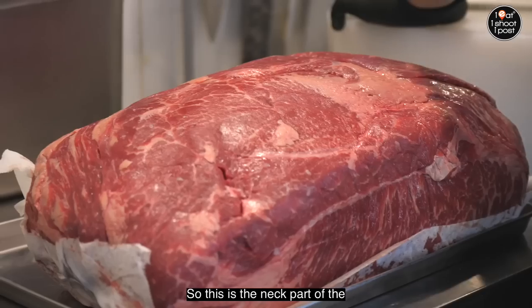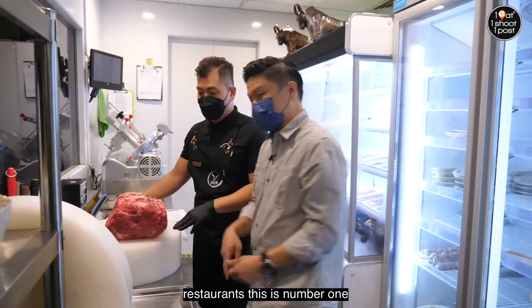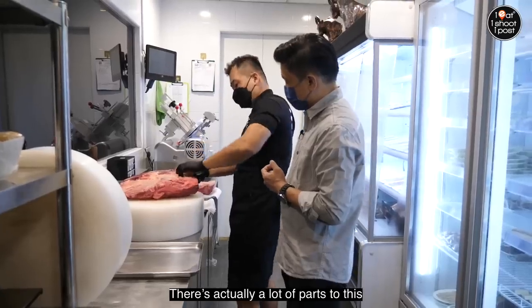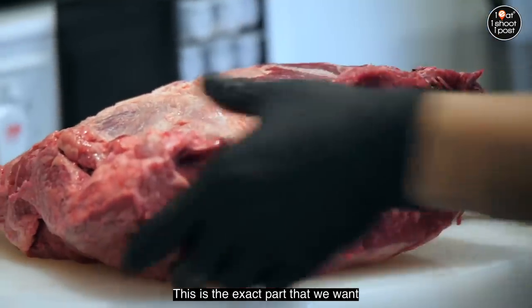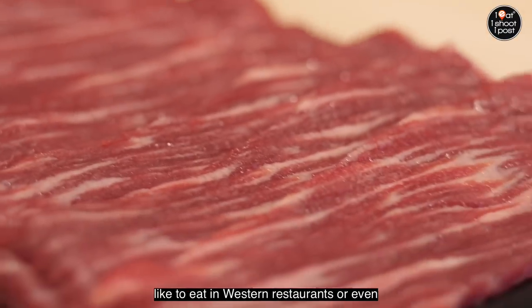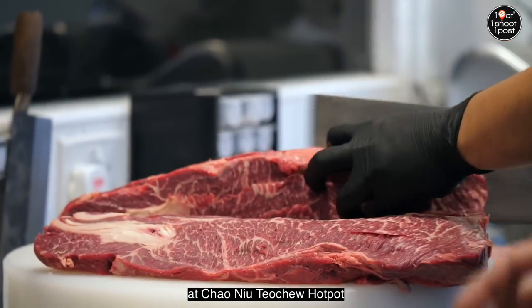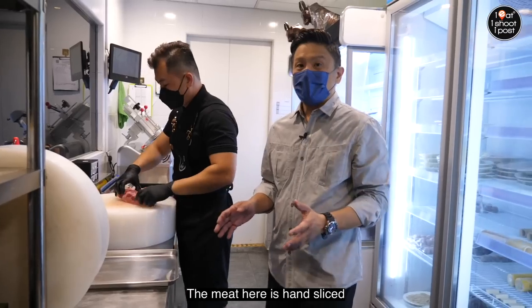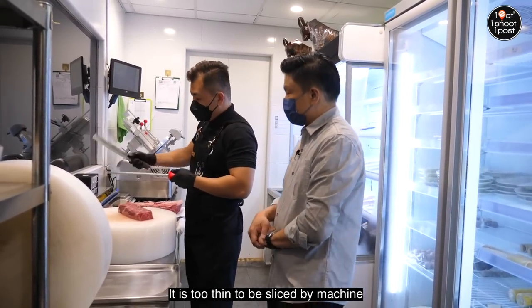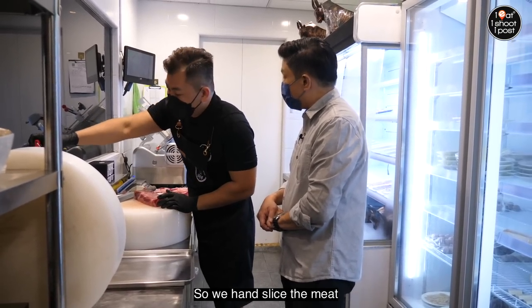So this is the neck part of the beef. When you come to a Teo Chiu Beef Hot Pot restaurant, this is number one. The meat here is hand-sliced. When asked why hand-slicing is necessary, Ala explains that with fresh meat, the taste is different, so you need to use hand-slicing.